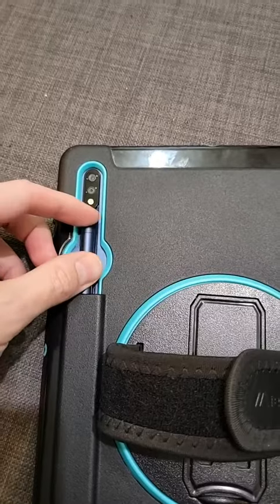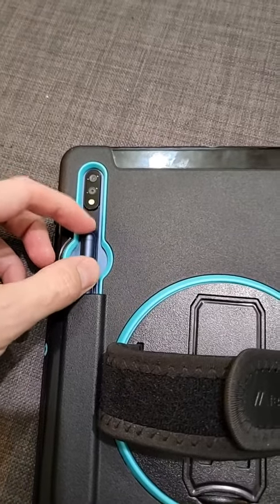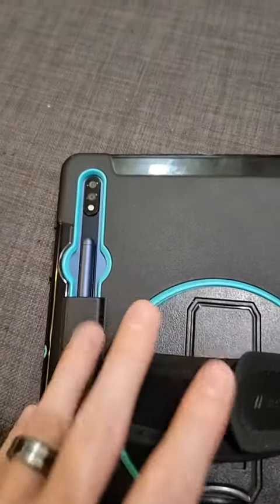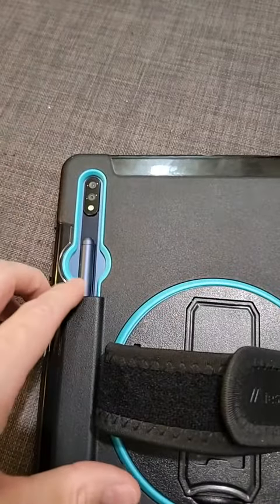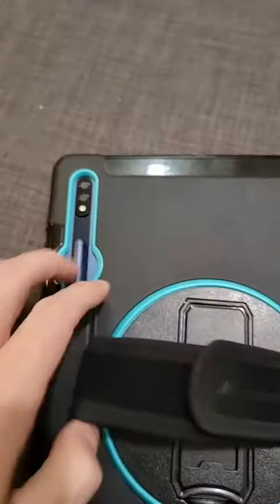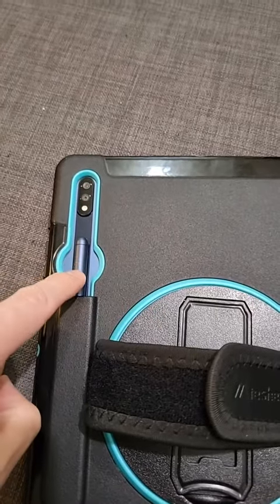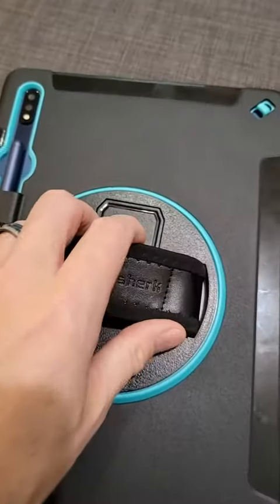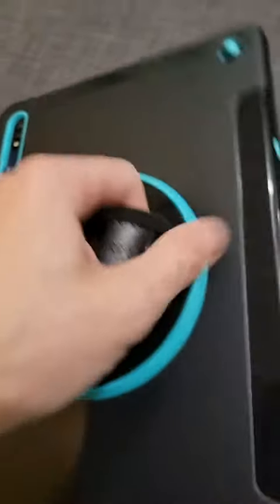You've got the nice little magnetic stylus here on the back. I have a cover on mine which is not sold with it, but the fact that it's magnetic and it holds right on there is nice. It also charges the pen when it's on the back of your tablet as well, so that's a nice little feature.